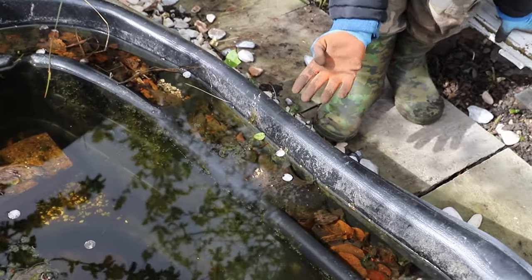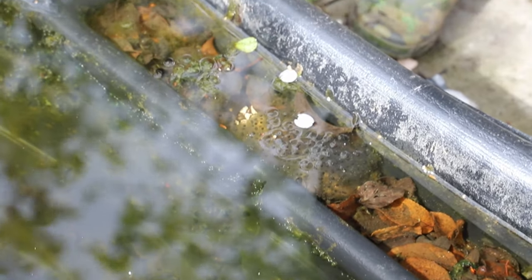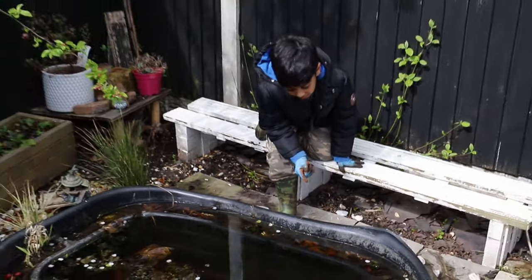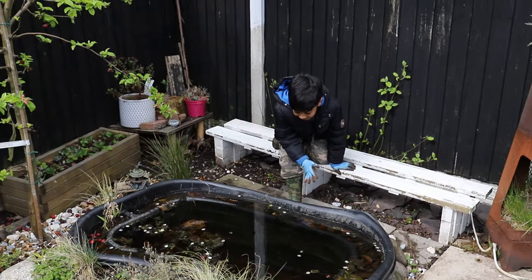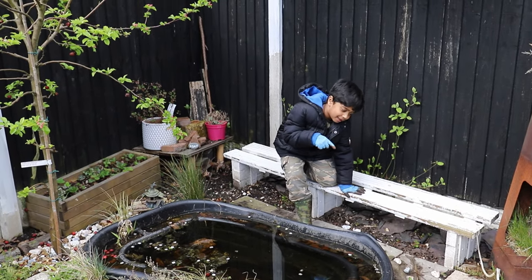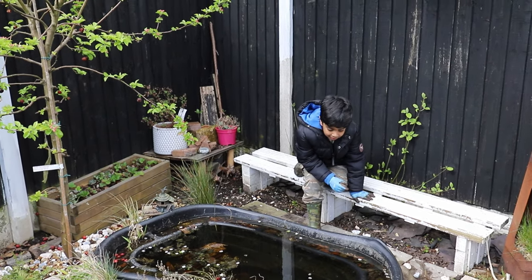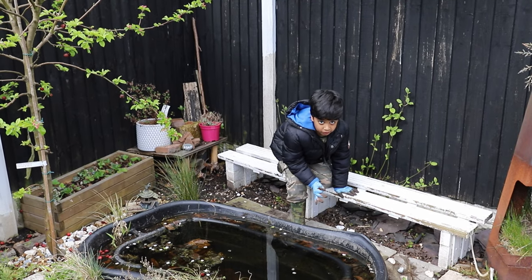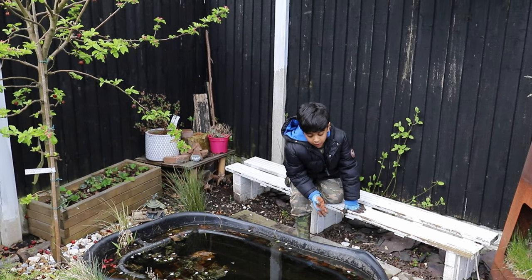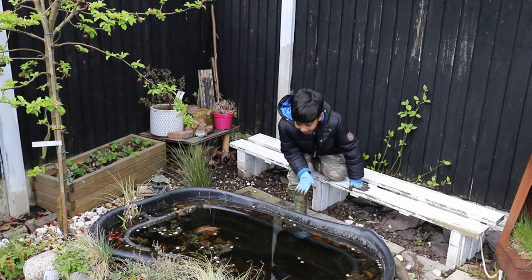Eggs! Why does it have that jelly coating? Well, if there are any small creatures who want to snack on one of these, they wouldn't even touch the jelly — they would be like, 'That's a horrible taste, I don't want to eat that.' And soon we may get newts, frogs, toads, and all sorts of real creatures. I wonder what laid these eggs.